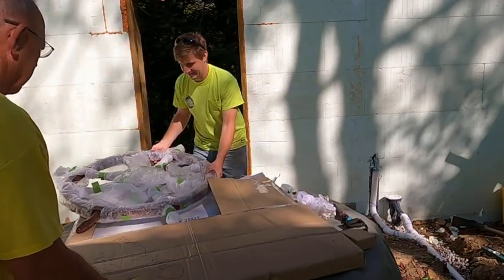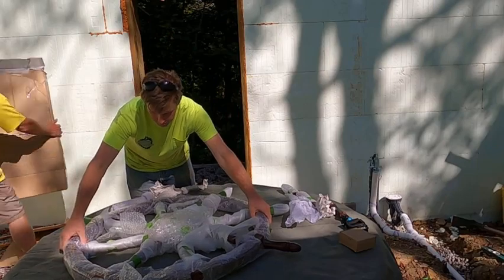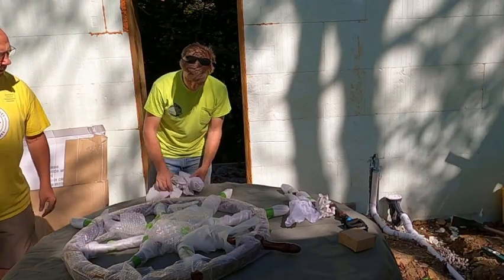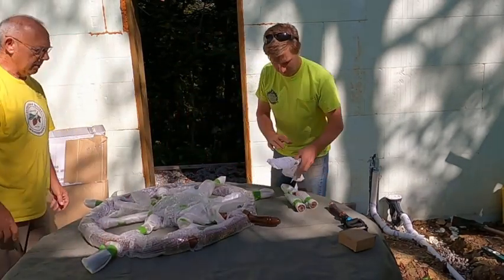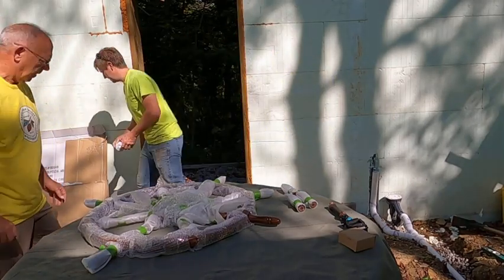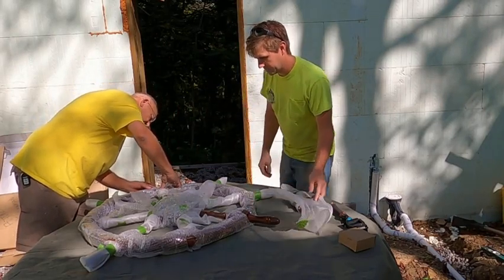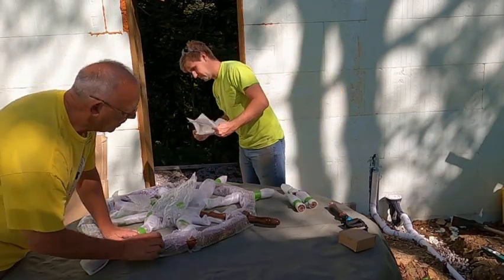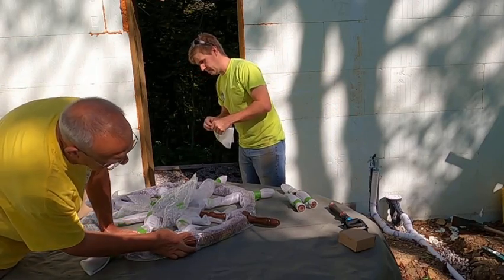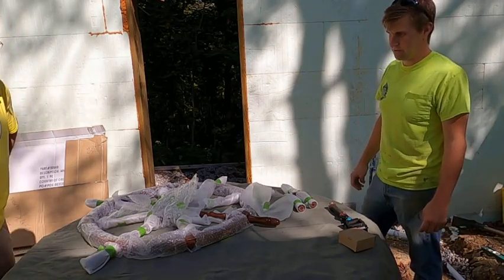If you want to hold that baby up, I'll get this box out from under it. So let's assess it for damage. Oh, I didn't bring my little saw — I thought they broke off. They didn't, did they? I don't think I picked that saw up. Anyway, we'll get out some tools.